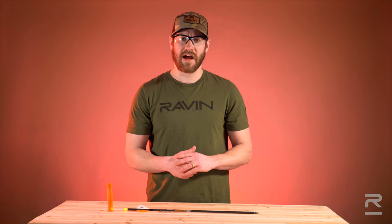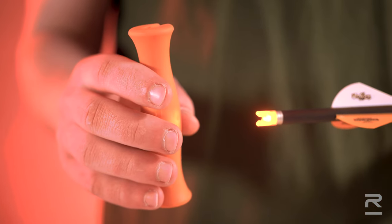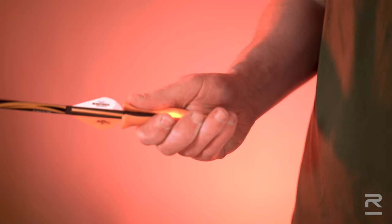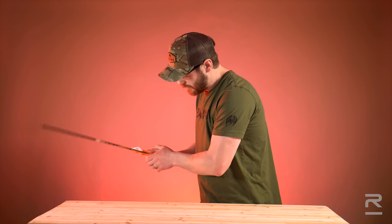To turn off your Raven lighted nocks, you want to use your Raven nock extinguisher. Once your nock is lit, place the extinguisher over the end of the arrow on the nock end, butting up to the fletchings. Firmly grip the nock extinguisher and create a whipping motion to turn off the nock.